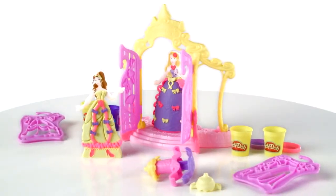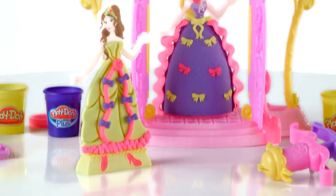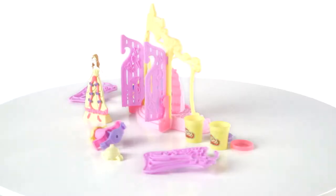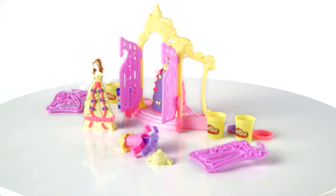The Play-Doh Design Address Boutique featuring Disney Princess is for kids age 3 and up and comes with 2 cans of Play-Doh Sparkle Modeling Compound, 1 can of Play-Doh Modeling Compound, 1 can of Play-Doh Plus Compound, 1 Belle figure, 1 Rapunzel figure, and 8 accessories.